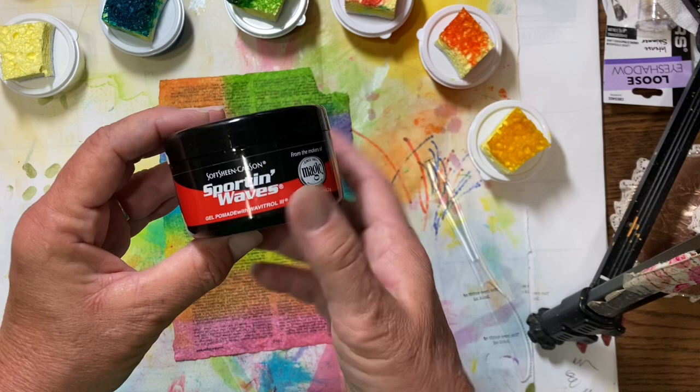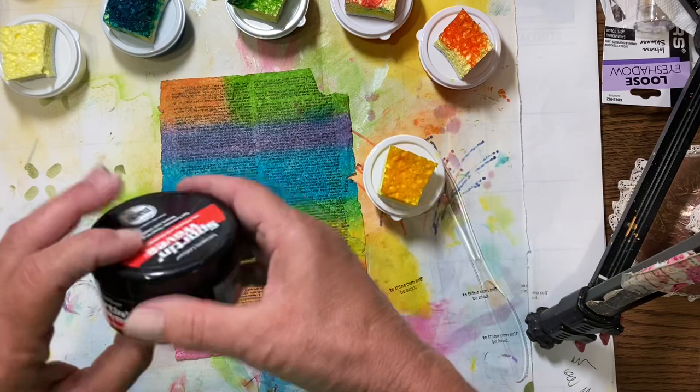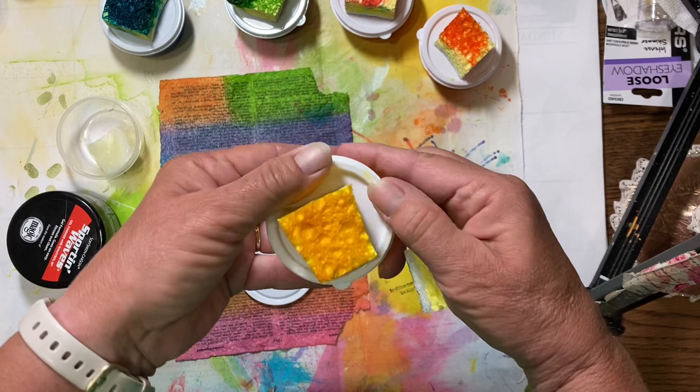So what we did was we purchased this gel pomade, some gel food coloring, and some little containers to put it in. Now these containers are way too big for how much you're going to put into each one. I have one here that already has some in it — you get it mixed up and it's got about just maybe a quarter of the bottom. This goes a really long way.